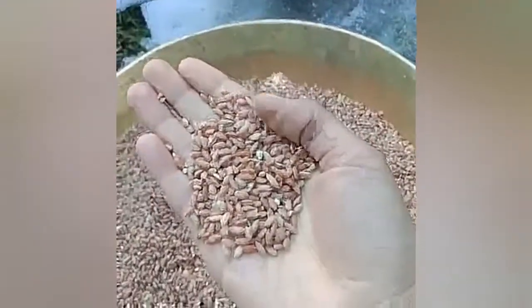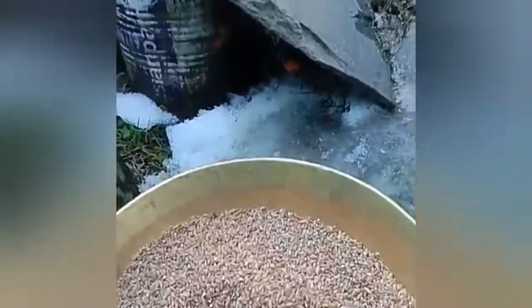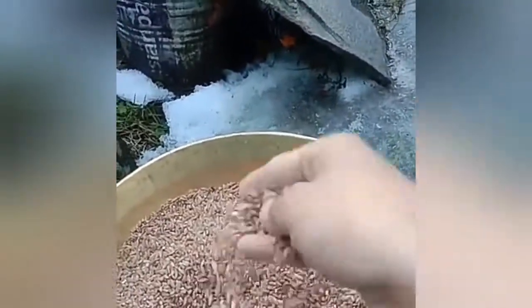This is red rice, so you can clean it again. The shell is clean. Then you will take the shell out and clean it up. Then you have to clean it up, cook it up, and eat it.